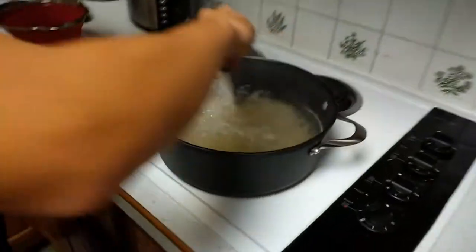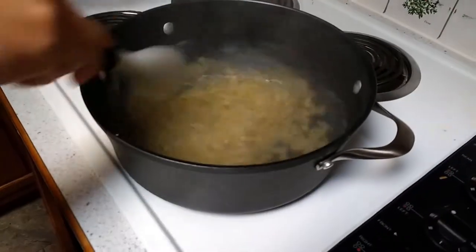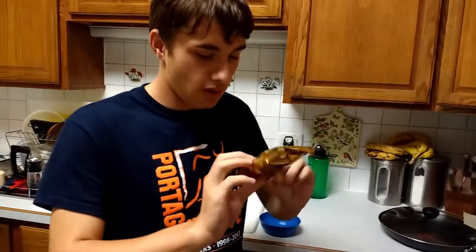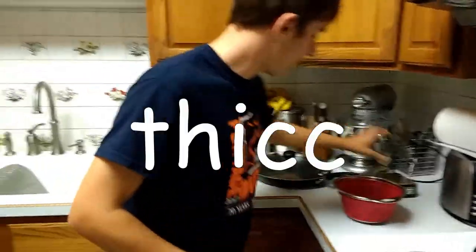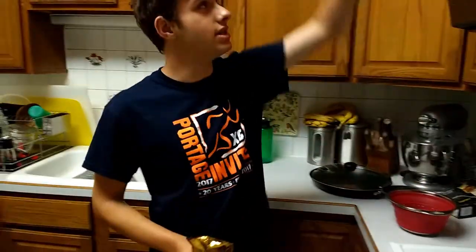We need to stir this some more so that our macaroni does not stick to the bottom of the pan. From what I've heard, this cheese is extremely — well, good. It's basically liquid glue because it's so cheesy, and it's so thick that you could probably glue this pan to the ceiling with, I don't know, maybe a teaspoon.